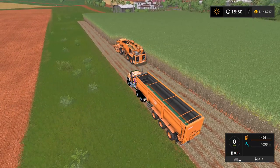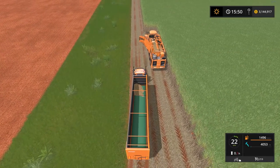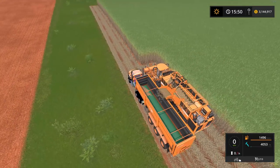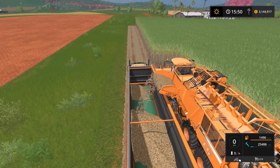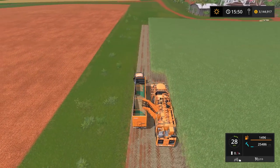We'll try unloading this first — there is an animation for the sugar cane coming out of the pipe, which is great. Look at that — it works beautifully. Awesome, really really cool.